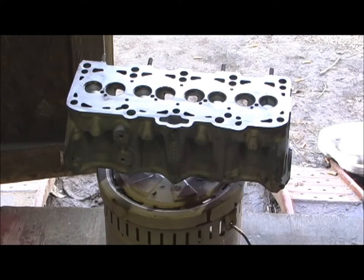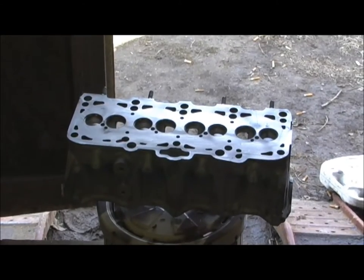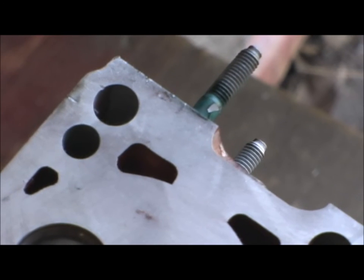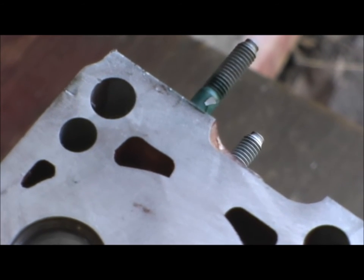Now where this really makes a big difference, of course, is if you port the heads really hard and get them pretty thin. This is a new stuff I'm trying — it's like a Glyptol, and it's a red insulation epoxy.